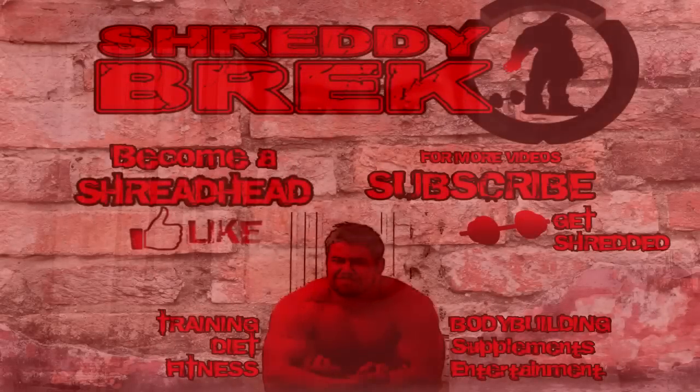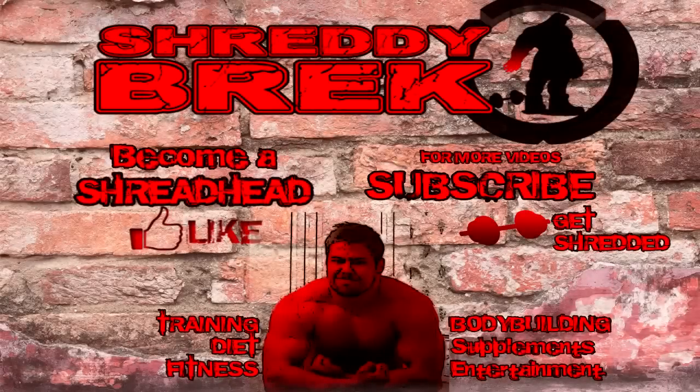How about you become a Trap Master! That's it from Shredded Rex today. Like, comment, subscribe. Become a Shredded!